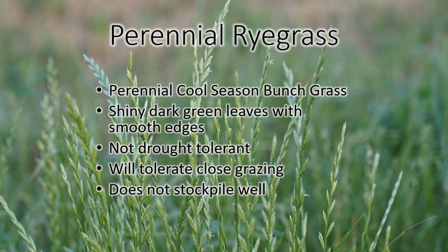I don't have a video of perennial rye grass to share with you. I don't have any at home and haven't had a chance to go someplace to get a video. It's another cool season bunch grass. It has shiny dark green leaves kind of like tall fescue, but it's a little bit different, and the edges of it are smooth — they're not sharp like the edges of tall fescue leaves. It does not tolerate drought, but it does tolerate close grazing, and it's not a good grass for stockpiling. Perennial rye grass is probably not very common in Ohio pastures — you probably don't have it unless you have planted it there yourself.